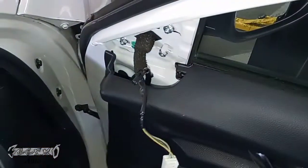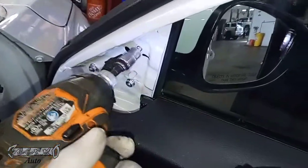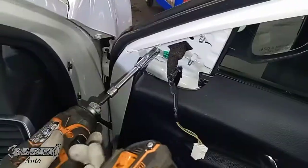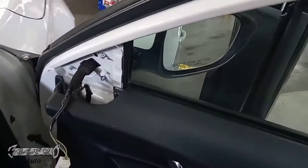These three nuts are a 10 millimeter. I originally was going to use a regular 10 millimeter socket, but with the door panel on you're going to want to use a quarter-inch socket because it's a lot thinner and you can get in there better.